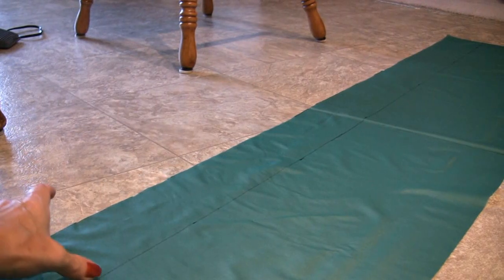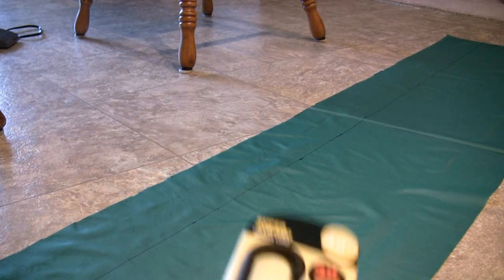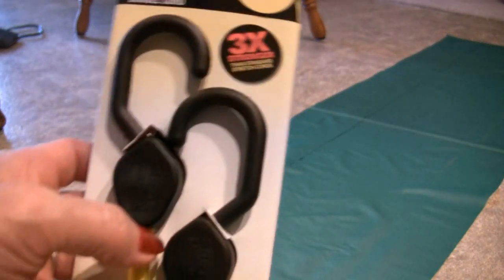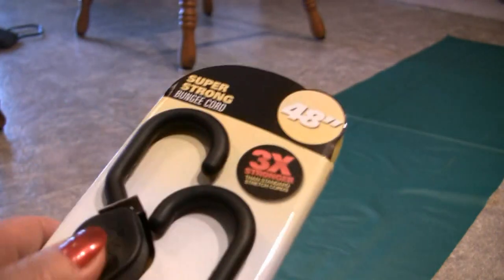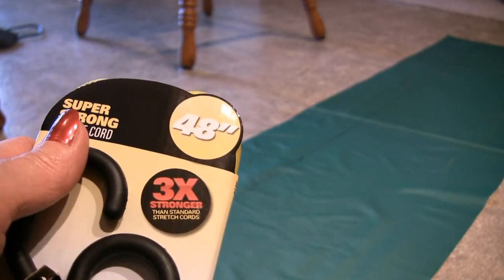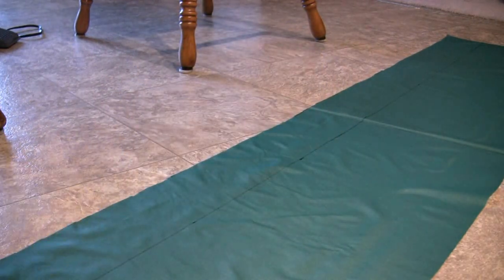My bungee cords are going to need at least a four-inch wide piece of material to sew together to go around the hooks on the end. Here's the bungee cords I got — it says they're super strong. I got 48-inch ones so they can wrap around the tree and come back and hook on themselves. They've got these big knobs on them with no exposed metal so they won't rust, and they're three times stronger than a normal bungee cord — two dollars and 29 cents a piece. I'm going to make a sleeve out of this nylon material and show you how we do it.